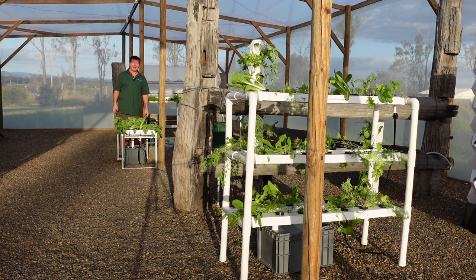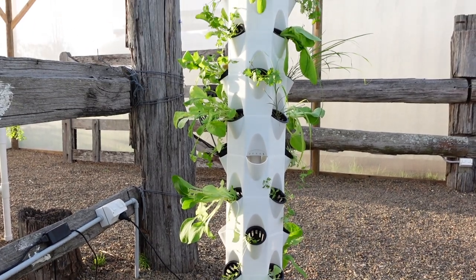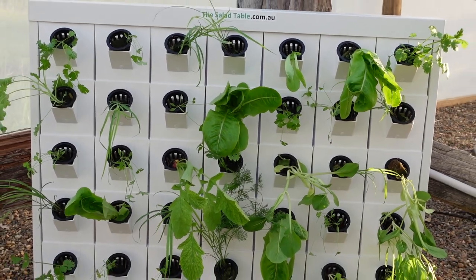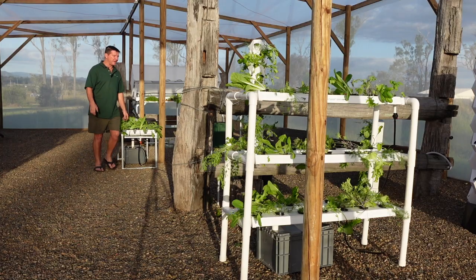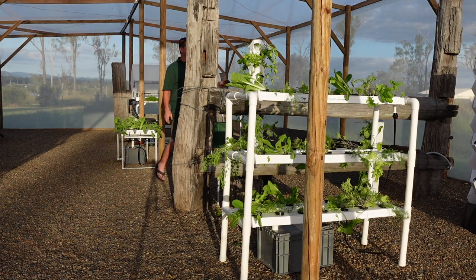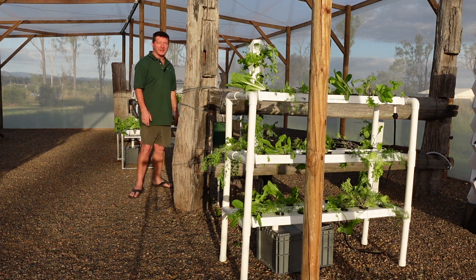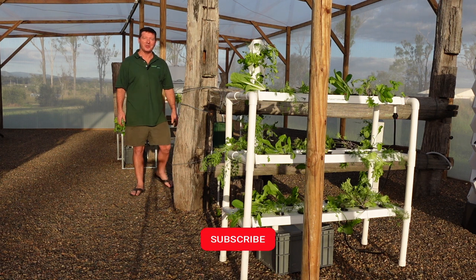How easy is that? In about half an hour I've planted my mini salad table, my mini salad tower, the vertical salad table, and also our salad wall. How good is that? Looks beautiful. These are just going to prop up over the next couple of days — it looks so nice. I'm Dennis from thesaladtable.com.au.